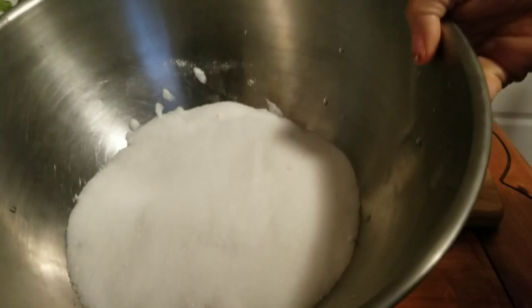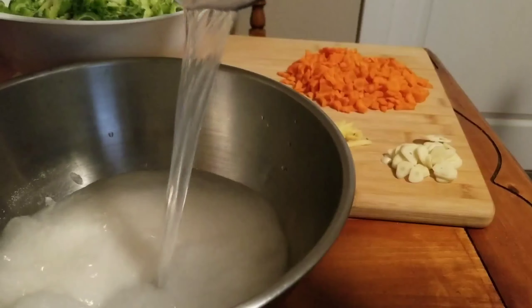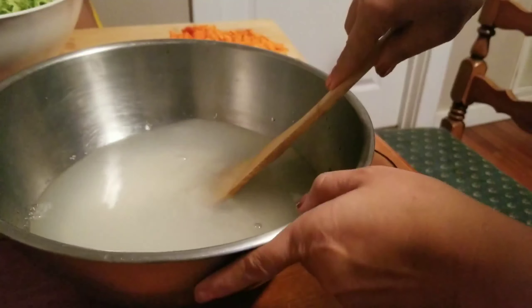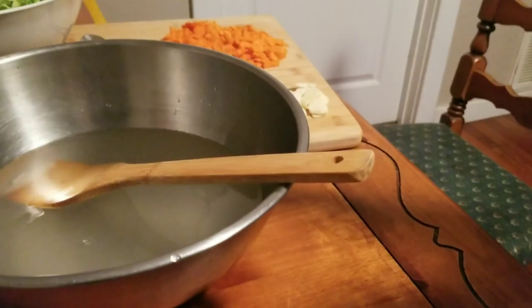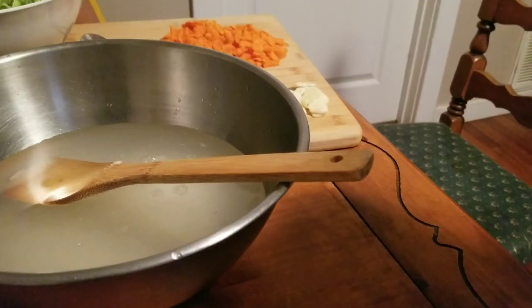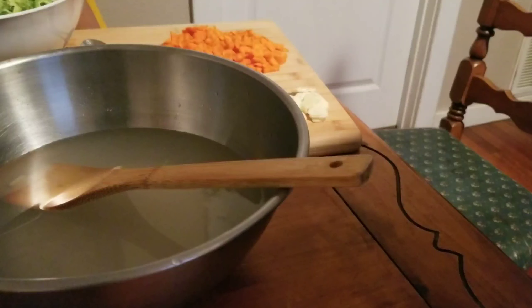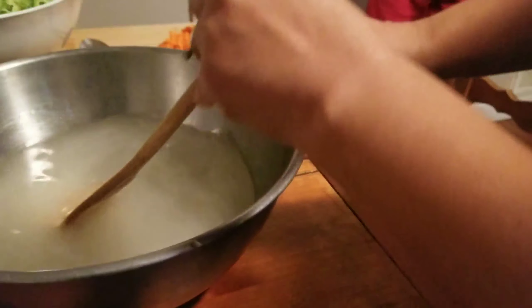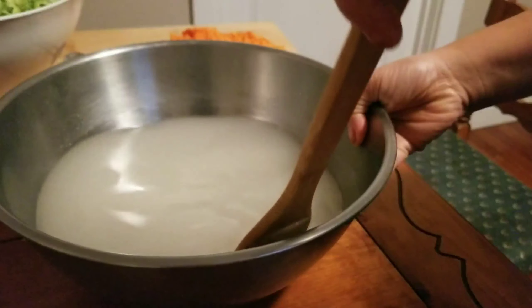Over here I got two cups of brown sugar. To that I'm gonna pour two cups of vinegar. Now we're gonna add two more cups of vinegar and we're gonna stir it. Mix it until the sugar will dissolve. I'm adding one cup more of sugar and also a half cup of salt, and stir it again to dissolve.